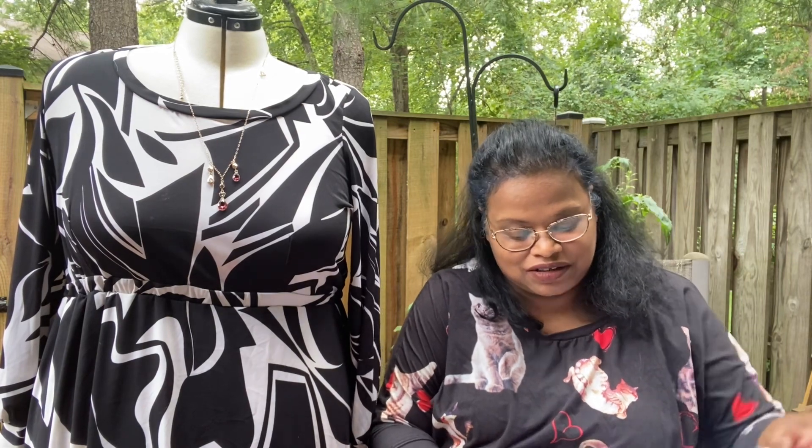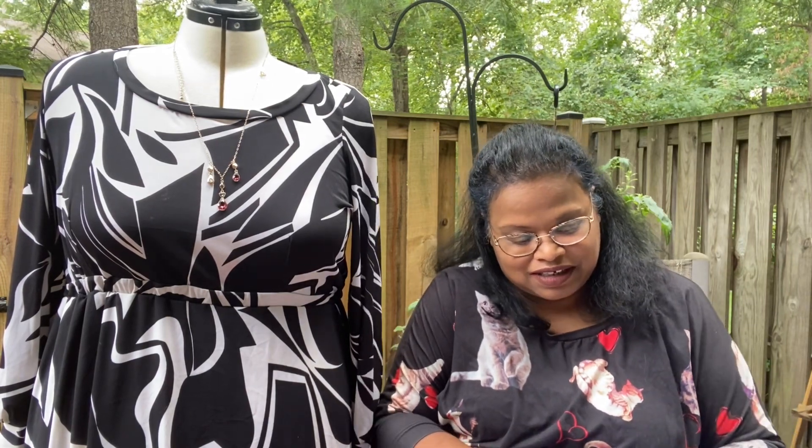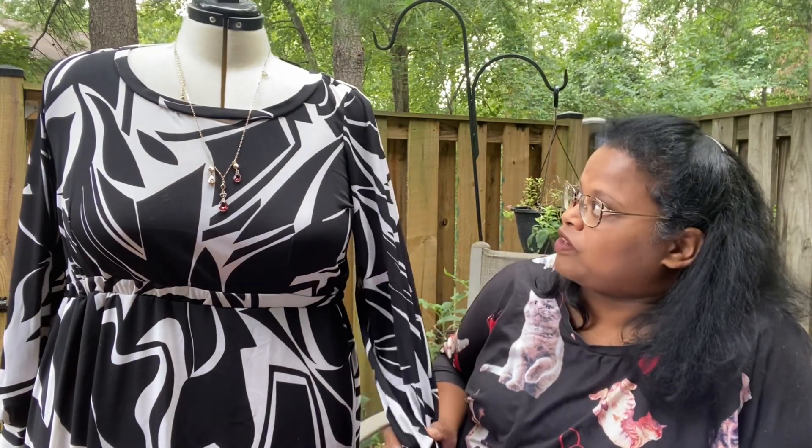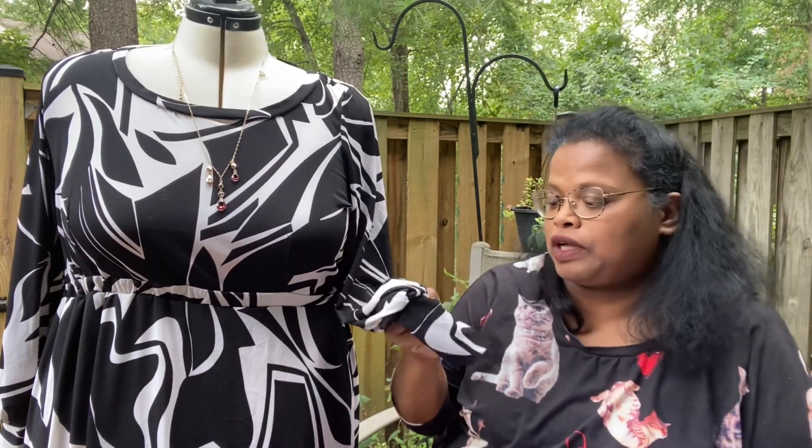So let's see what else about this pattern that I enjoyed. The bishop sleeves were great. I chose the bishop sleeves option and they came together really well.